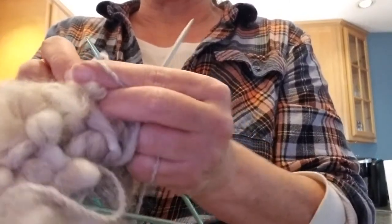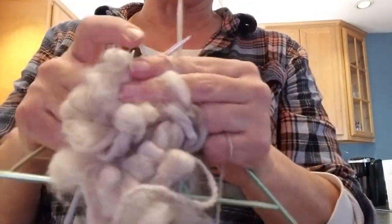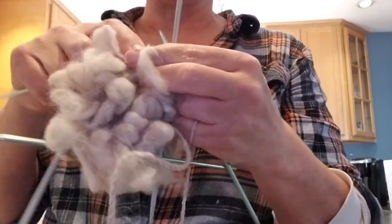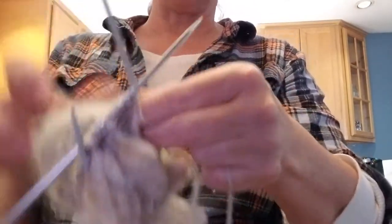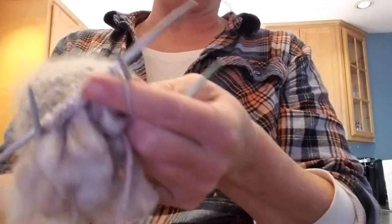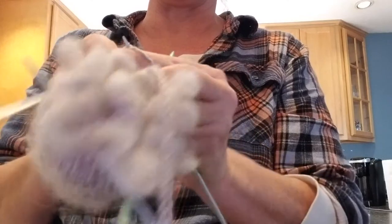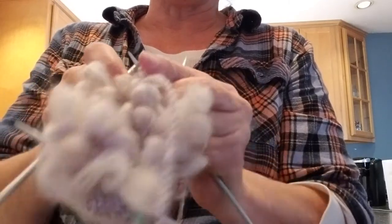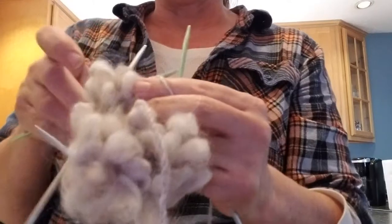I'm trying to zip around this, just getting the thrums in there and snugging them up so they're not getting loose. If you make thrummed mittens for somebody and you're doing the thrums like this, I would totally recommend telling the person who receives them: don't pick at the thrums. You can't assume that they know what you know, especially if they don't knit and don't know how this mitten is put together. If they're a picker and they start picking at those thrums from the outside and pull it out, they're going to have holes in their mittens because they're pulling the actual stitch out of the mitten. That's the only downfall I can think of to doing the thrums like that — you've got to make sure not to yank on them or pull them.